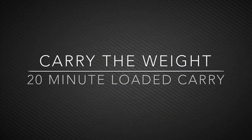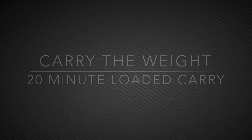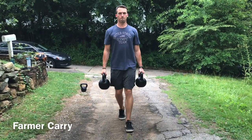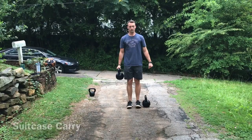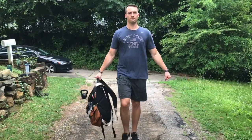Whether you have a heavy backpack or kettlebells, any object can be used in a carry workout. My go-to Sunday workout is often warming up and then setting a clock for 20 minutes and seeing how many different types of carries I can perform within those 20 minutes, resting as I need to, focusing on bracing, breathing, and holding tension as I move.